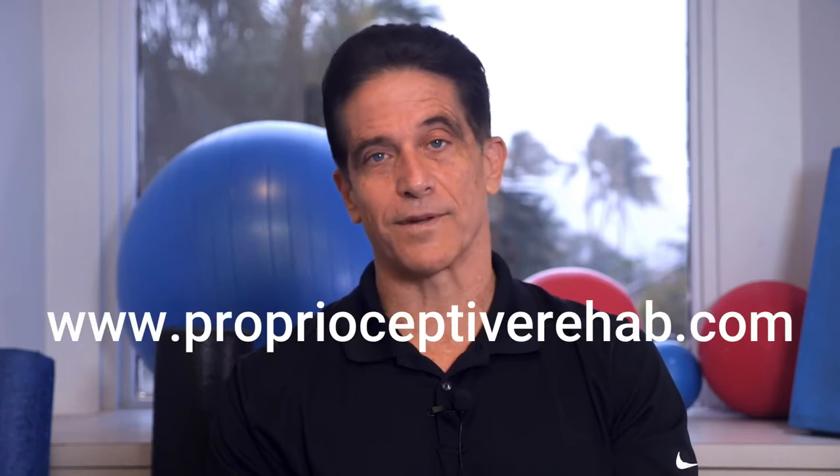I hope you found this video helpful. If you want to see more videos like this, please subscribe to my channel. And if you would like to work with a therapist or trainer that's trained in the techniques that you just saw, they can go to proprioceptiverehab.com to get training from me in exactly how to do this.